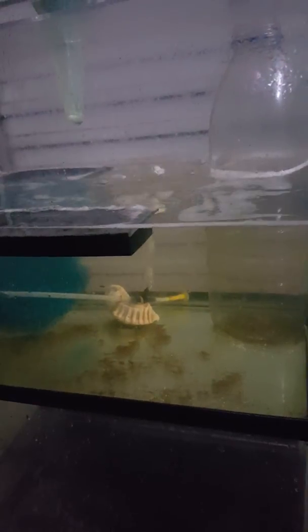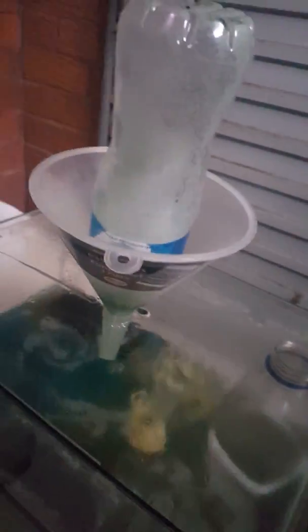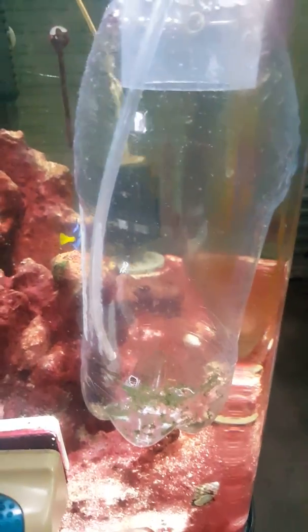This is the junk tank where I just tipped in the shell case things — the shells I couldn't separate from the last remaining sea monkeys, because there were still so many in the bottom of the hatchery. Here's the hatchery. I don't have anything on the go at the moment. Great success!